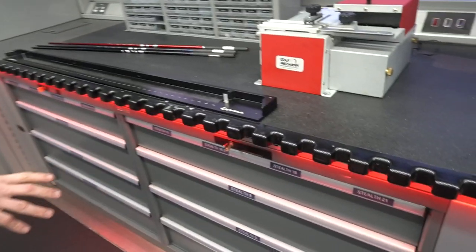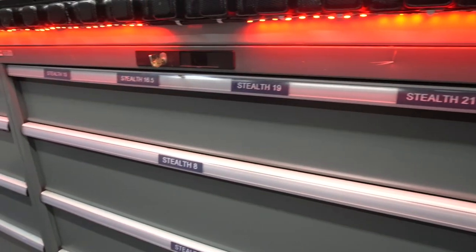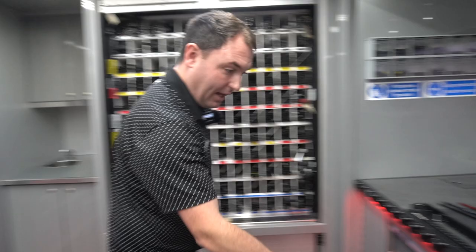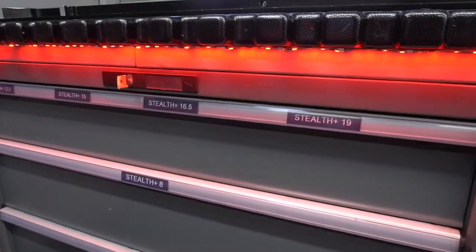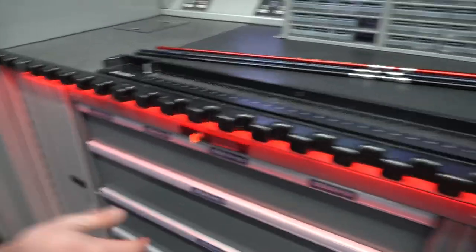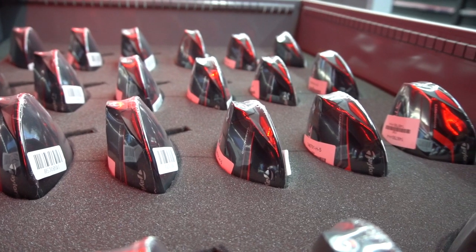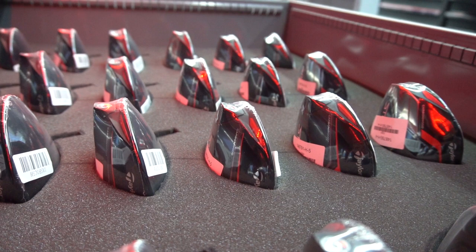If we move along, you can see the fairway wood drawers — you've got Stealth 15 degree, 16.5, 19, and 21 degree heads. We've also got some fairway woods in here — this is the Stealth Plus, so this is 13.5, 15, and 19 degree. As you can see, the 16.5 would just be in the standard Stealth.